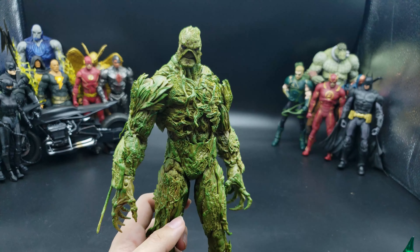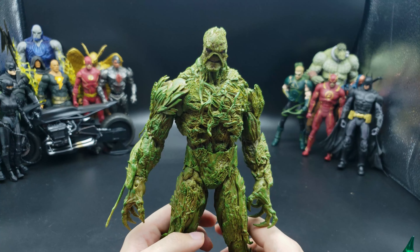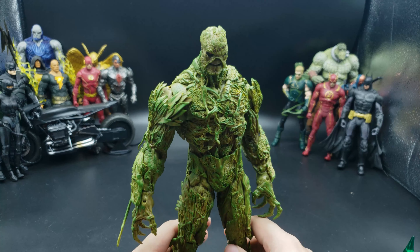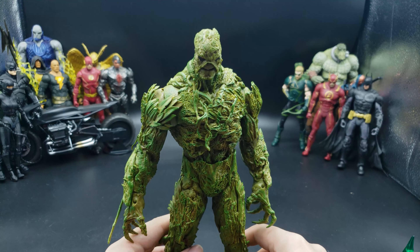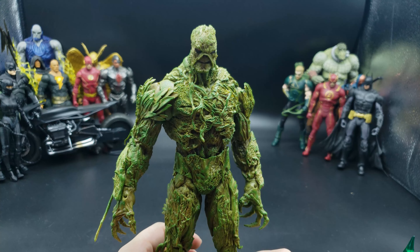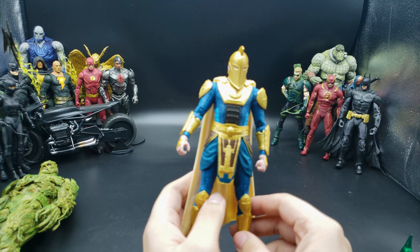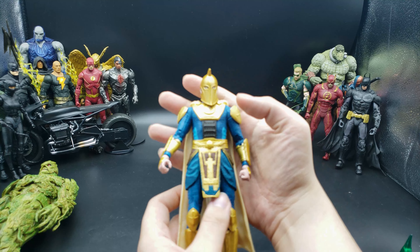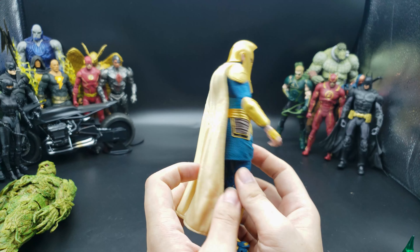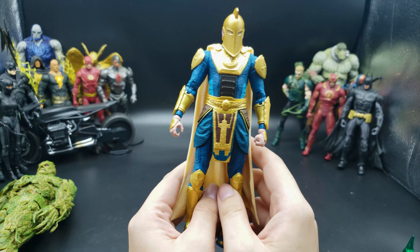Continuing with large size figures — Swamp Thing. I really love the TV show; it really sucks that it got cancelled. He has an alternate hand that's a little spike he can spike people with. He's probably the tallest one I have — even taller than the movie Darkseid. The detailing and washes on him are really, really good. I also really like other characters from Justice League Dark, so I have Dr. Fate here. That's the reason I didn't pick up the movie version — this one just looks nicer and has a much better design. I don't need to take the helmet off because who knows which user is using this Fate helmet at this point.